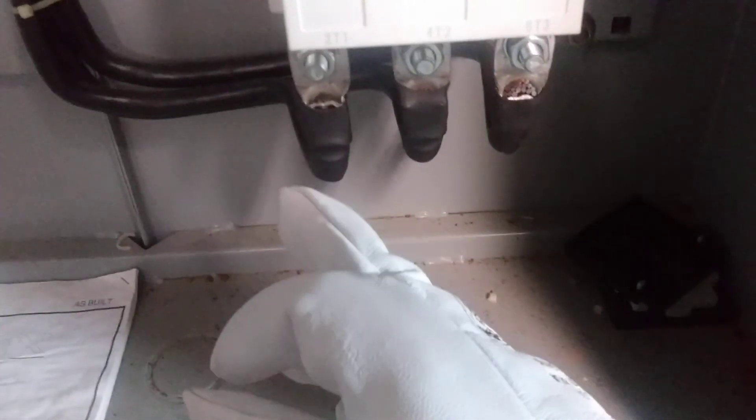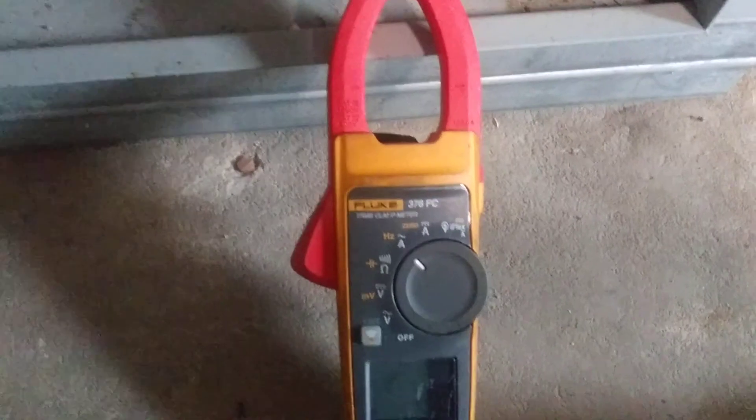You can pretty much check it anywhere. If you're working on a residential panel you can use the same amp clamp. Just make sure you check each individual cable — if you have a Romex cable you cannot put the amp clamp over the whole cable because it won't read properly when you have a neutral or ground. It has to be each individual hot wire to give you a proper reading.